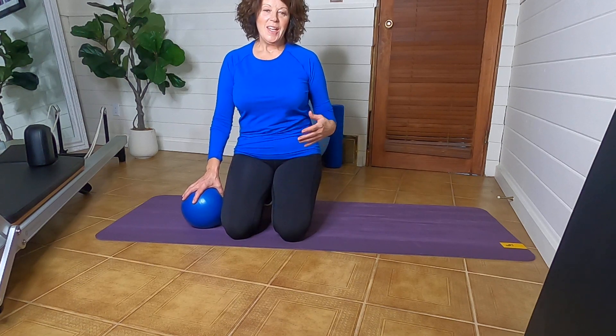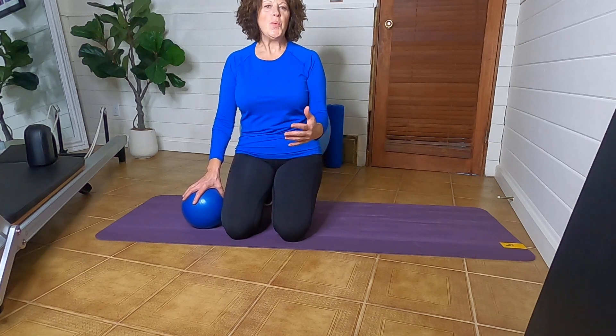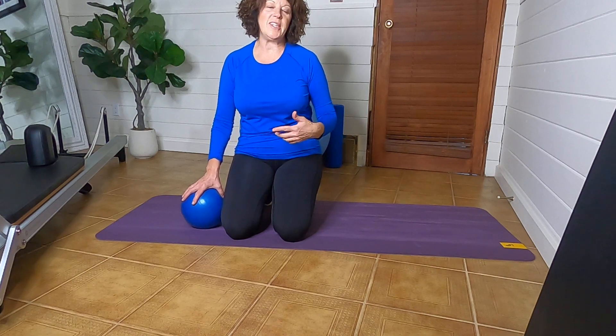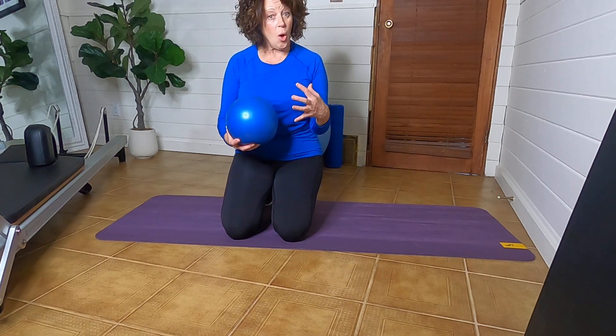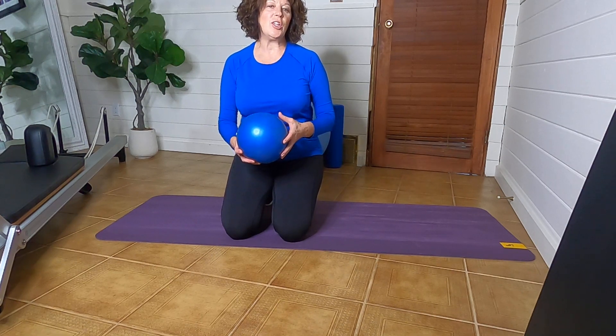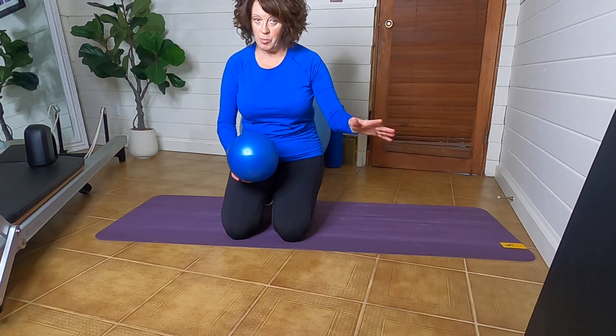Hi again paddlers. Today I'd like to take you through another one of my favorite exercises with a bit more body awareness and a different way to engage the whole glute muscle and the low belly in a very simple exercise that we do all the time called the bridge.